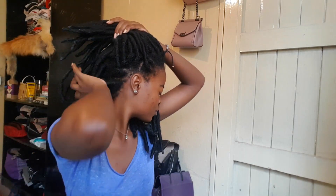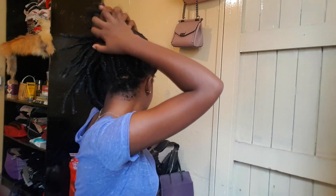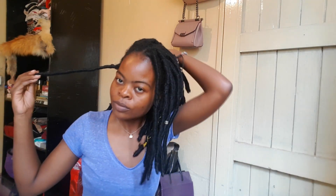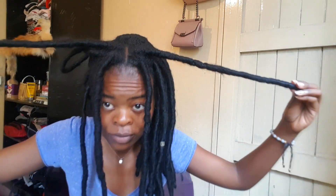Today I will be taking down my two-month-old faux locs and showing you how much length I have gathered in the past two months. I'll be showing you how you can take down your locks, reduce breakage, and also how to deal with matted-up hair after such a long protected hairstyle.